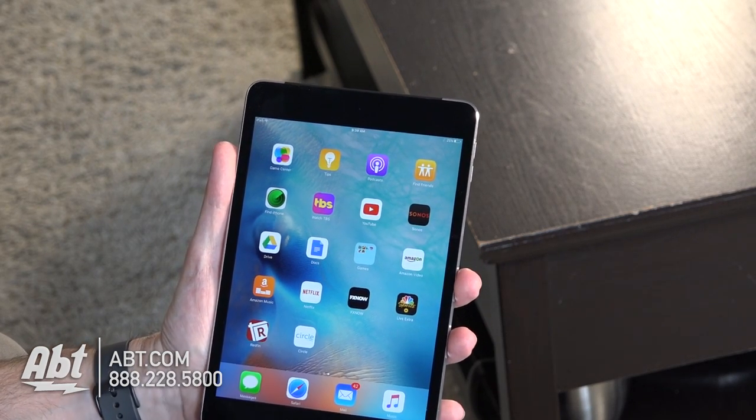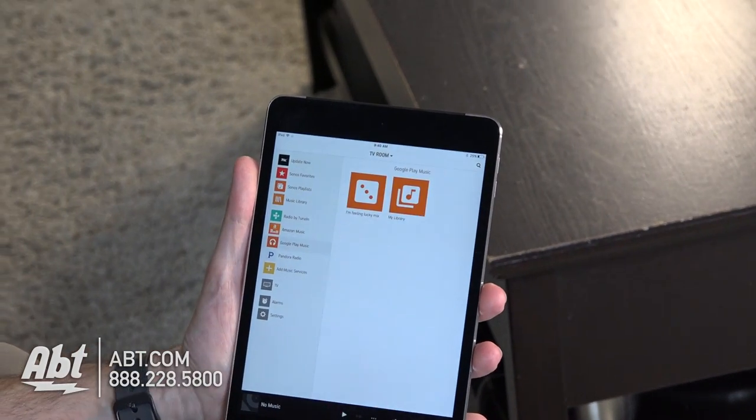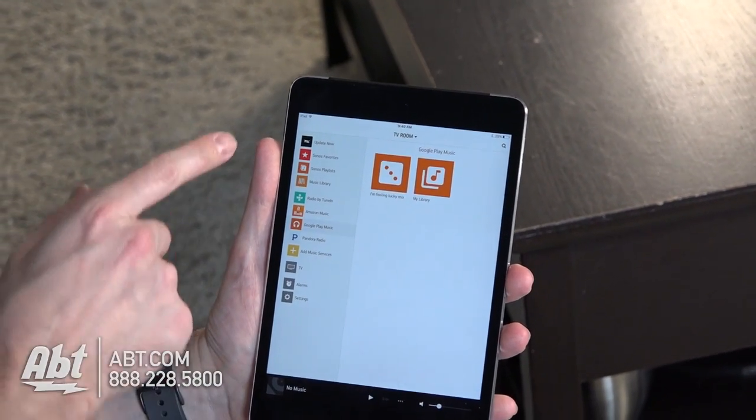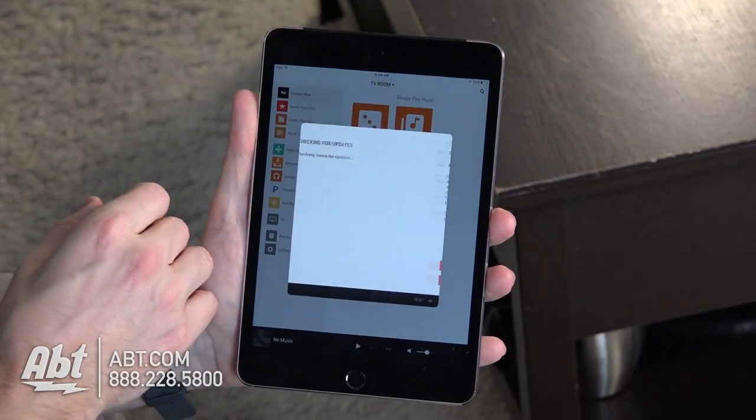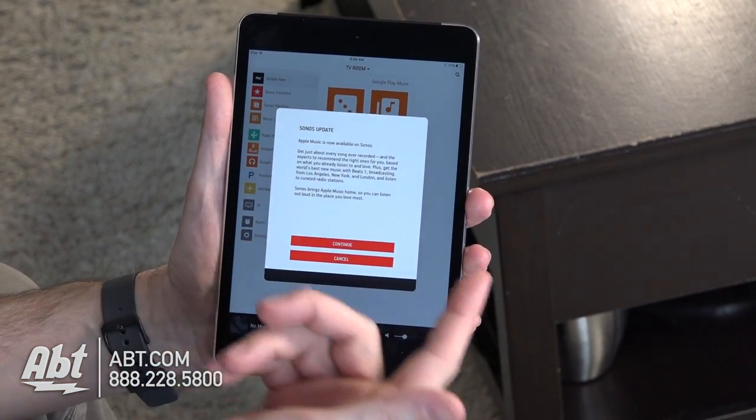To get that done you're gonna click on your Sonos application button and that's gonna open up your app here. First things first, you're gonna want to do this update now. So you hit that and it's gonna tell you that Apple Music is now available on Sonos.